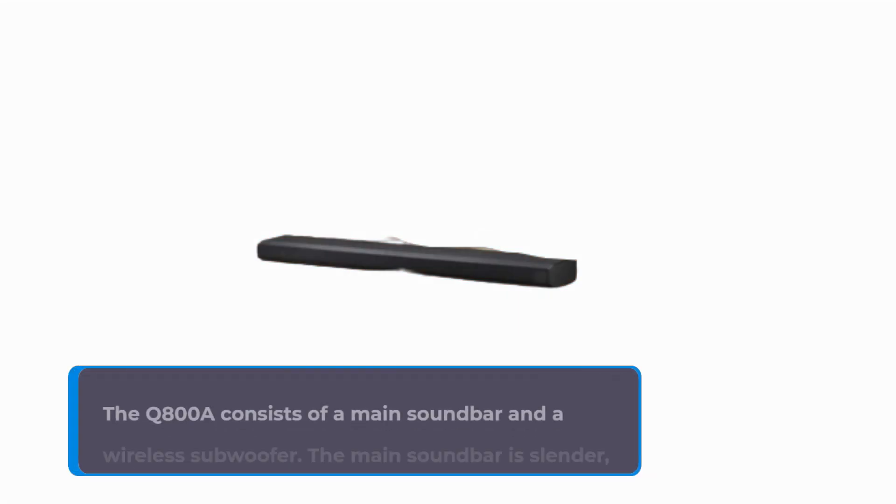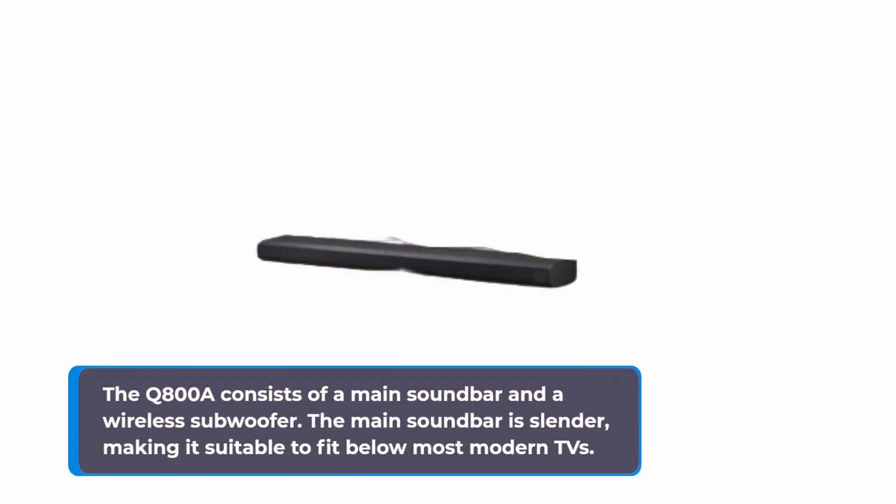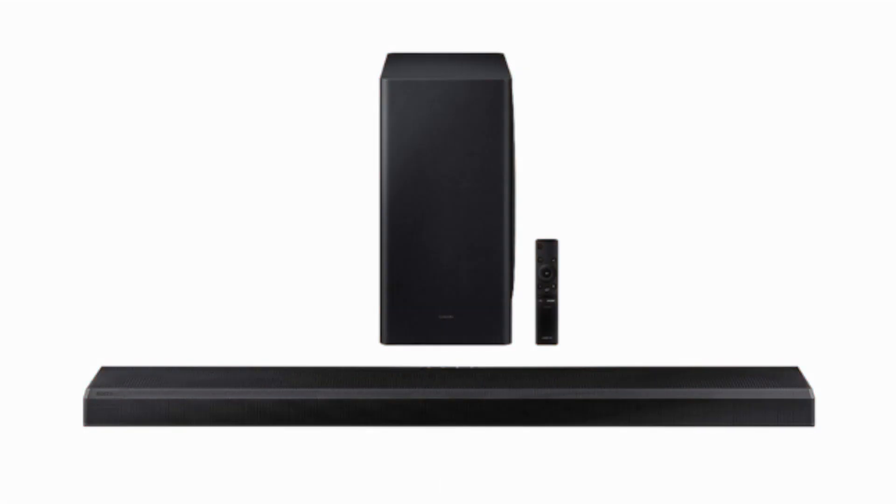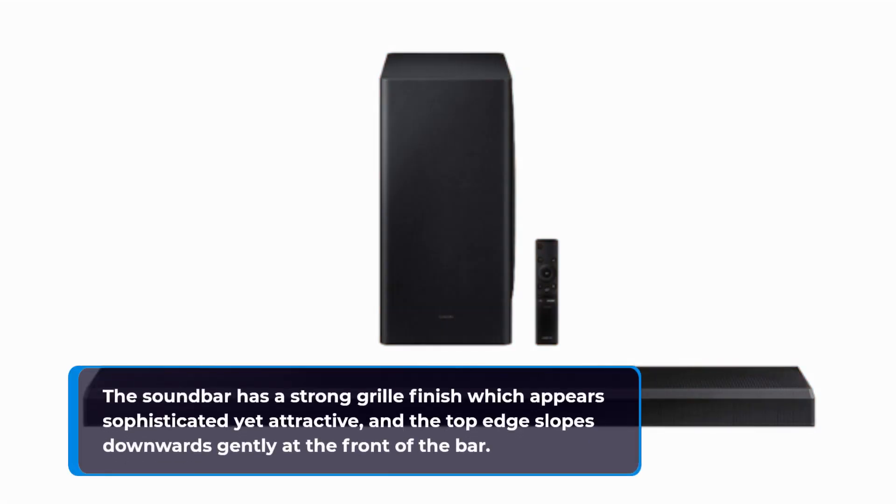The Q800A consists of a main soundbar and a wireless subwoofer. The main soundbar is slender, making it suitable to fit below most modern TVs. However, the presence of two upward-firing speakers requires that the top edge should be edging the front side of the TV rather than being underneath it. The soundbar has a strong grille finish which appears sophisticated yet attractive, and the top edge slopes downwards gently at the front of the bar.